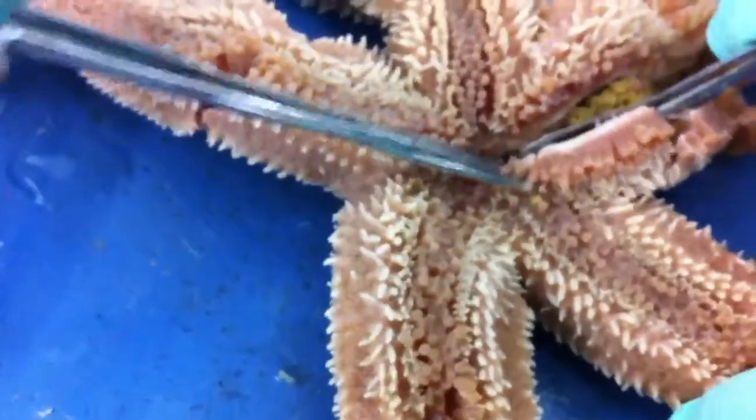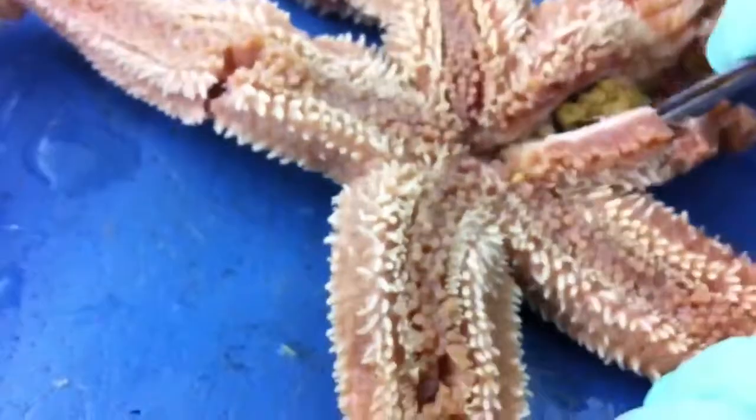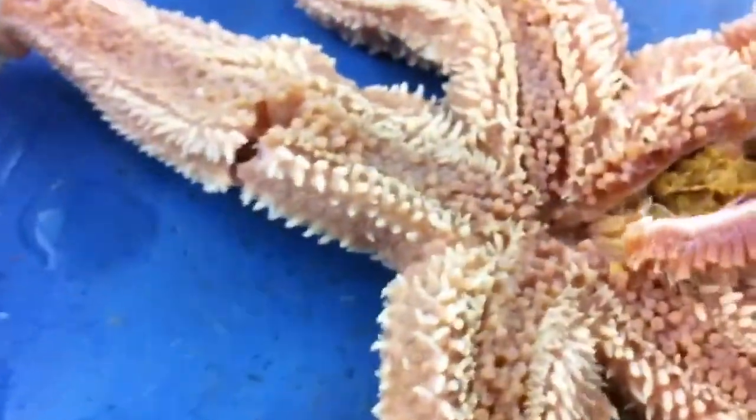I don't know if that helps, but... is that starting to smell? Whatever, we'll get it out of the way one way or another.